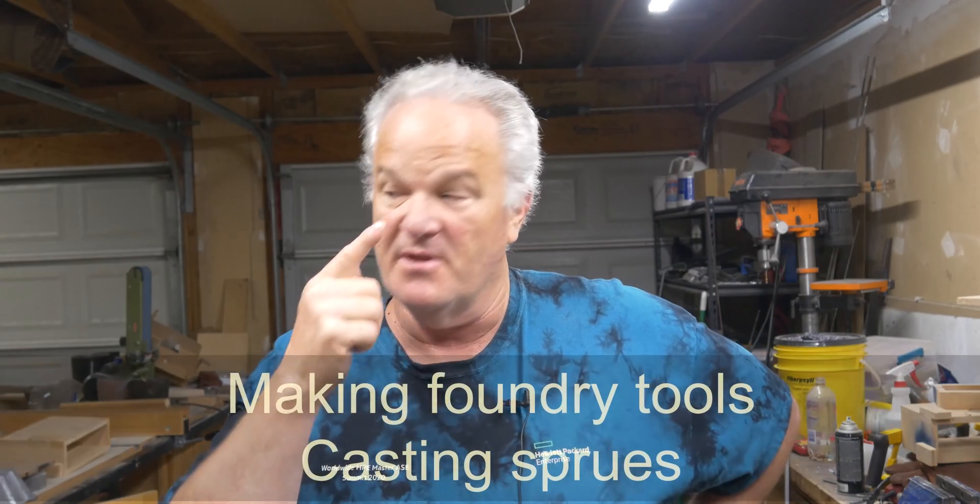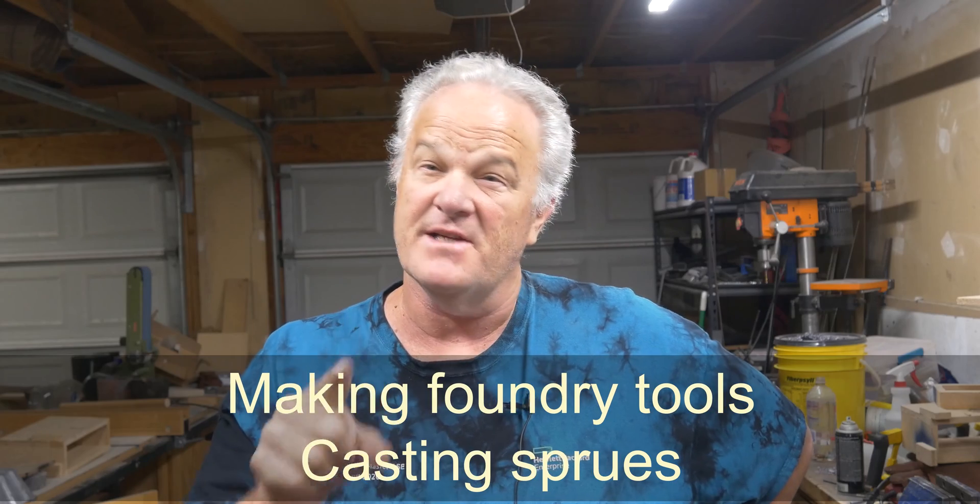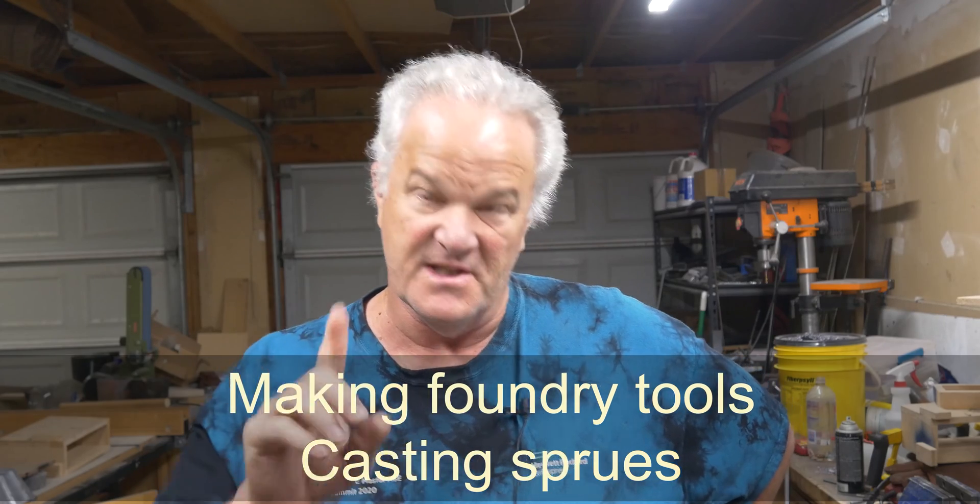Hey, how you doing today? We're going to try something a little bit different. I'm going to do a little experiment on you. I'm going to get right started into the video, no intro — let me see how that plays out.